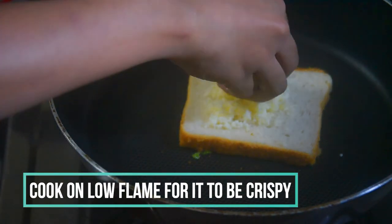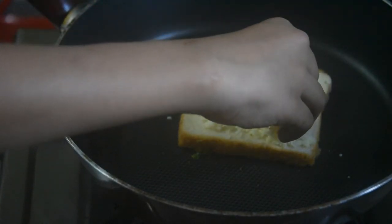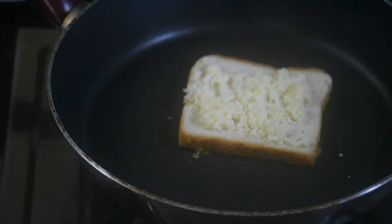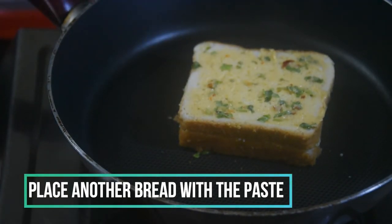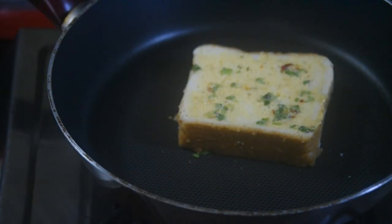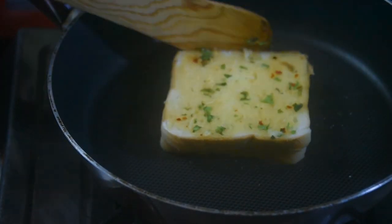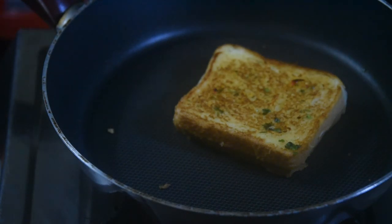If you add a low flame, it will be delicious. If you don't spread any cheese, I will try to make it easy. Now we have to flip it a little bit. Let's add a little bit of oil. This is crisp, and it will melt the cheese and toast the bread. Let's make it panning and toast the bread.